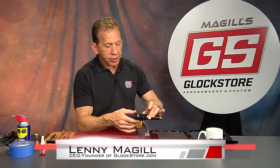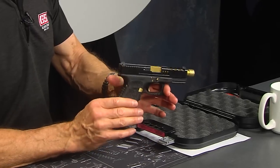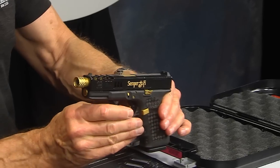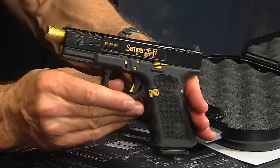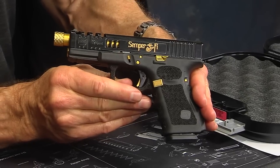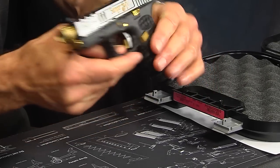Hey there, it's Lenny McGill with the Glock Store Performance and Custom Shop right here in San Diego, California. Today is another custom gun day because I've got another custom gun to show you before we ship it off to one of our customers. You can see right off the bat that it is pretty cool, very striking looking — the idea is to be different, attractive, functional, and most of all something that's custom for our customer.